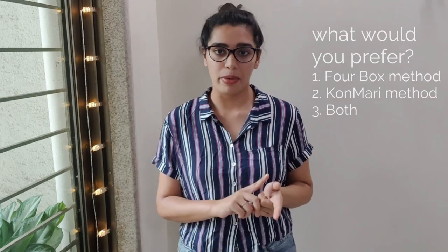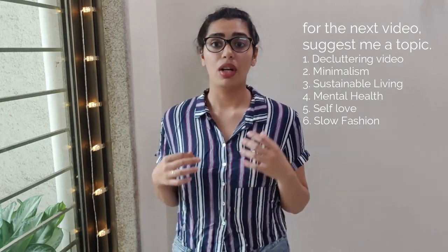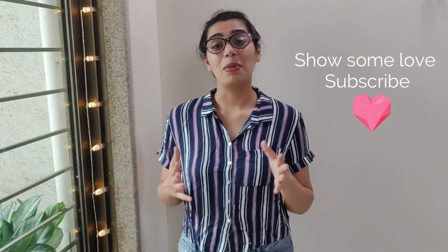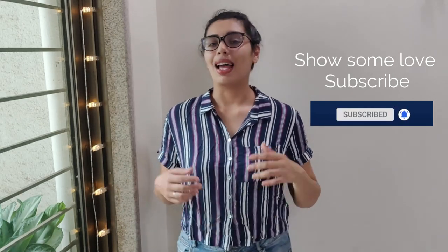Decluttering done! Thank you so much for watching. If you enjoyed it, give it a thumbs up. Let me know in the comments which decluttering technique you like most — KonMari or the four-box method — and what kind of videos you'd like to see: more decluttering, minimalism, sustainable living, self-love, or fashion. Subscribe and hit the bell icon so YouTube notifies you. See you in my next video, bye!